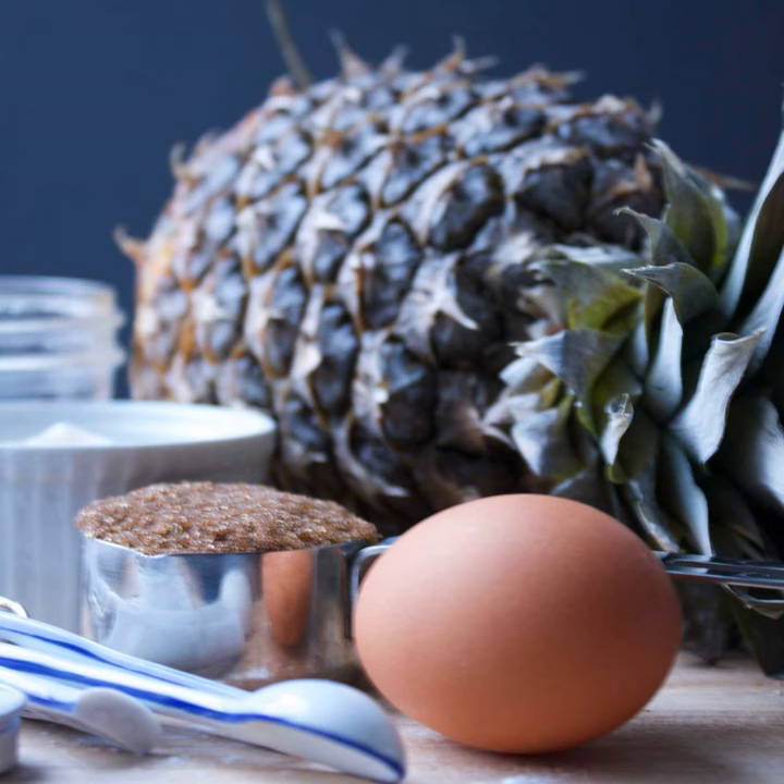So the leaves aren't supposed to pull out when you pull on them — I did try and mine didn't fall out. You don't necessarily want a pineapple that smells like pineapple either, because by the time they start to smell like pineapple they're starting to ferment.